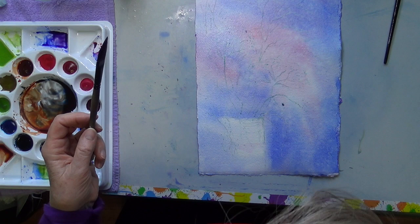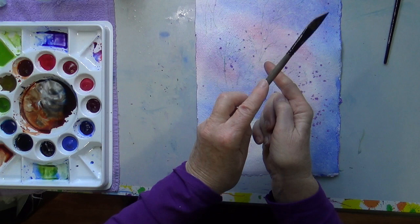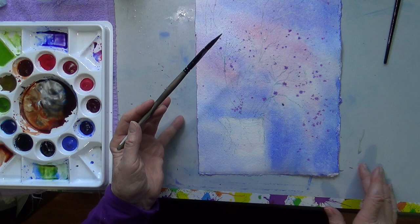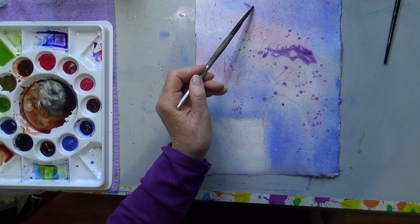You know how it is with backgrounds — if you want them, you have a hard time getting them to appear, and if you're worried about blooms, well then they come easily. I'm mixing a little bit of a purpley color with the two colors I have so far: French ultramarine blue and quinacridone red, and I'm going to spatter a little bit.